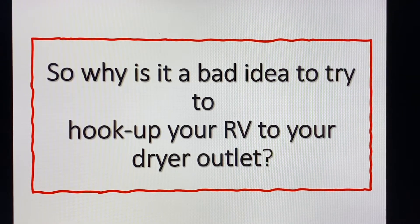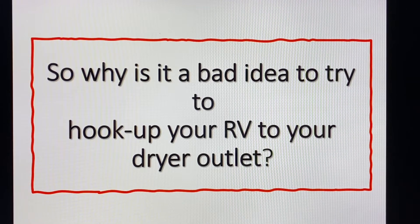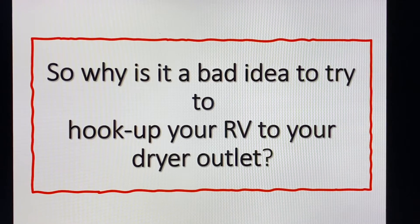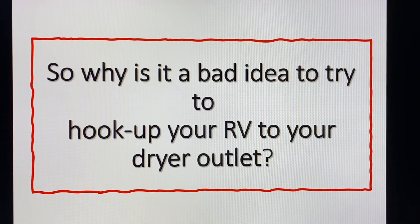So the question people are asking is: this four-prong plug on my dryer in the utility room looks a lot like the 50 amp four-prong plug on many RVs. Are they compatible? Can I plug my RV system into that dryer outlet? Let's jump into this subject.